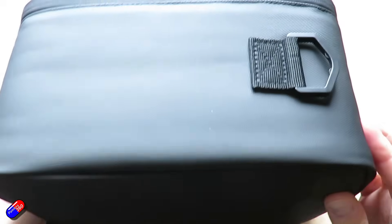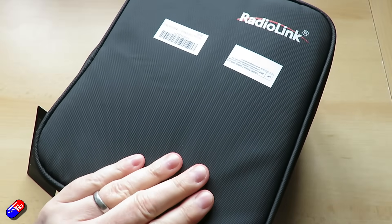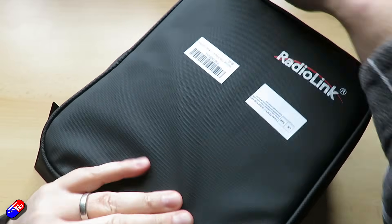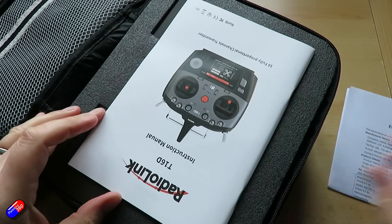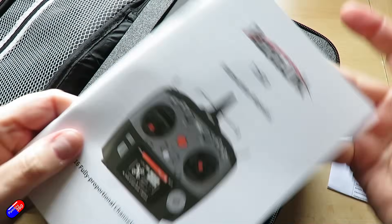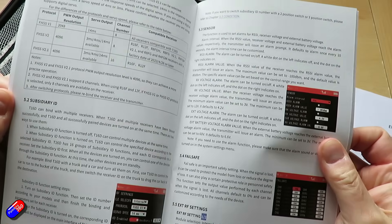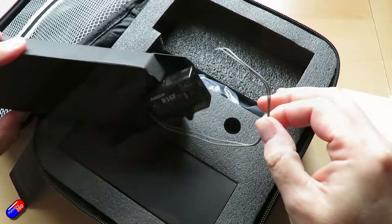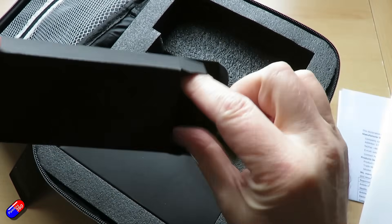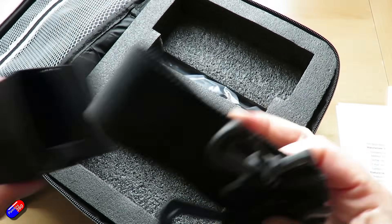So before we get too far into this, let me unbox it and give you a whistle-stop tour of the specs. It has 16 fully proportional channels, 4km control distance claimed, 3ms response, supports ExpressLRS, Crossfire and other mainstream long range modules. It's designed to work with lots of different receiver types — aircraft, ground vehicles, boats, whatever you want. Running the free RTOS system plus the LVGL GUI user interface, which is actually very easy to navigate around.